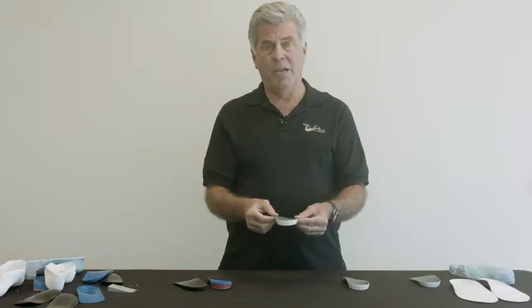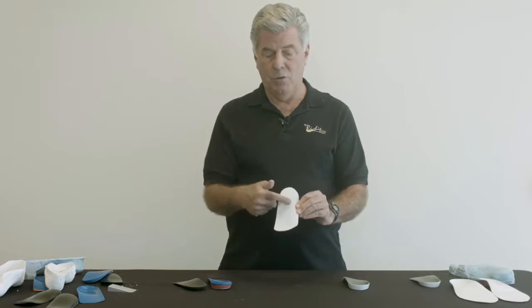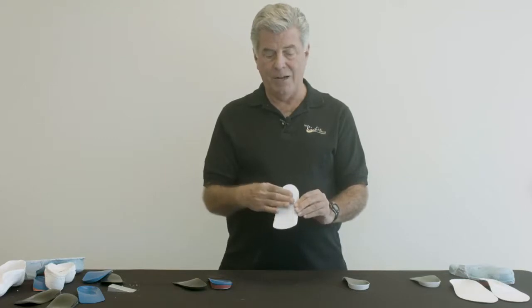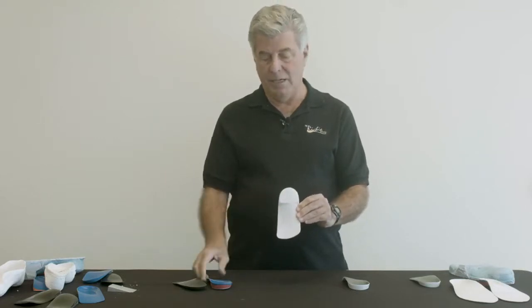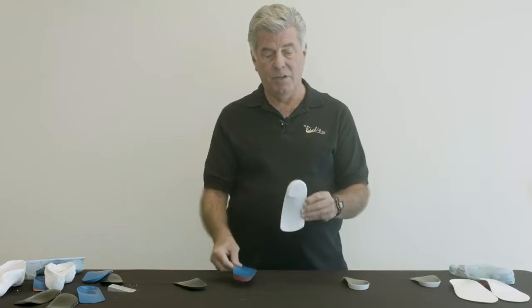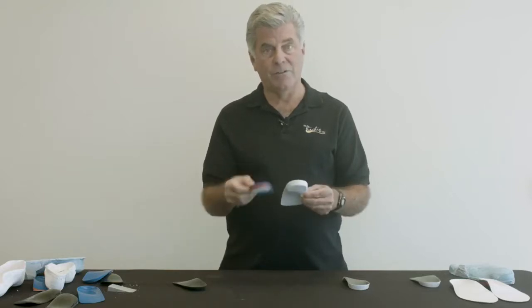This product made by KLM Labs is called the ETEC RX. It is a single shell with an intrinsic post that is part of the original shell and simply ground into the overall device. In doing so, it eliminates the extra step of adding an extrinsic rear foot post. And besides the other advantages mentioned, it's less expensive because it eliminates this extra step.